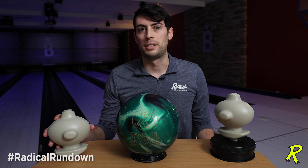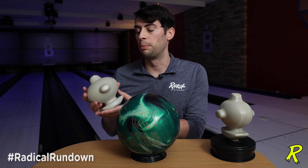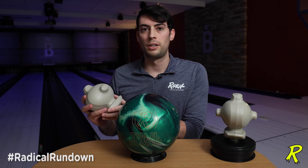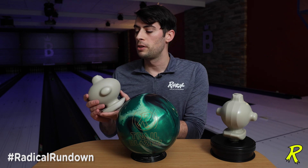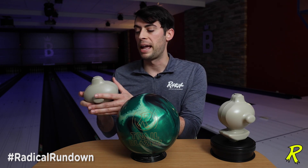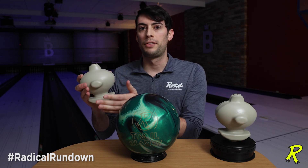What's really interesting and important about this core is a brand new process that we have here at the Brunswick plant that allows this Radical core to be a completely different shape than we've ever seen. You'll notice that, reminiscent of the previous Radical cores, this core is divided into three components: it's got the mid-band, the middle core body, it's got this upper cap, and it's got this lower cap.